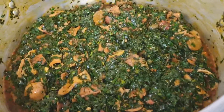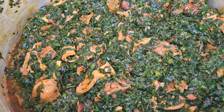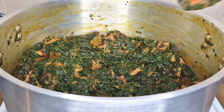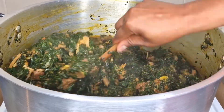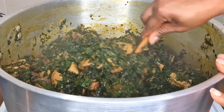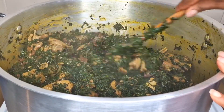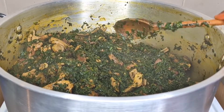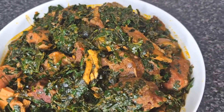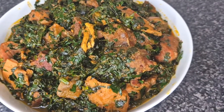This is how to cook a big pot of vegetable soup, also called Edikaikong. This soup tastes so delicious — whether you're Nigerian or not, go grab your ingredients and try this recipe. If you've not subscribed, hit that subscribe button, give this video a thumbs up, and leave a comment to let me know if you're going to try this soup. You can enjoy this soup with pounded yam or any swallow of your choice — you can even eat it with rice. Love you guys and I'll see you in the next one, bye!